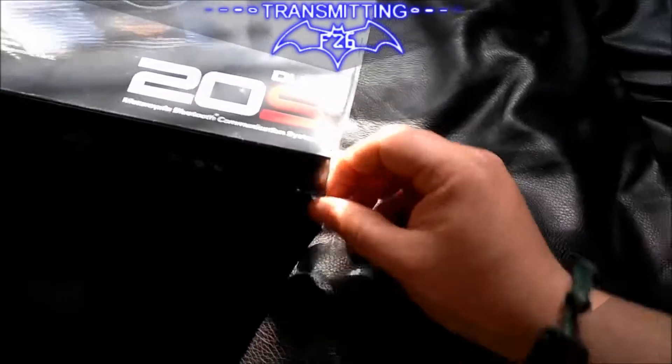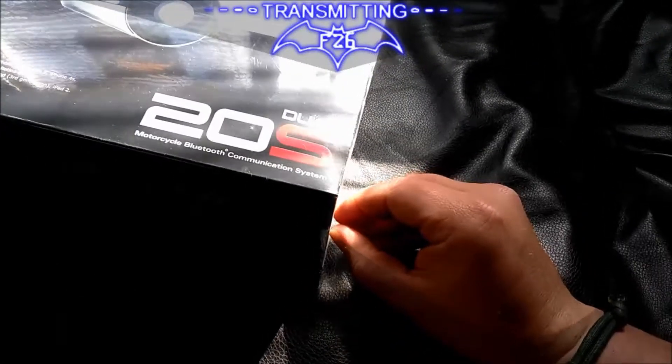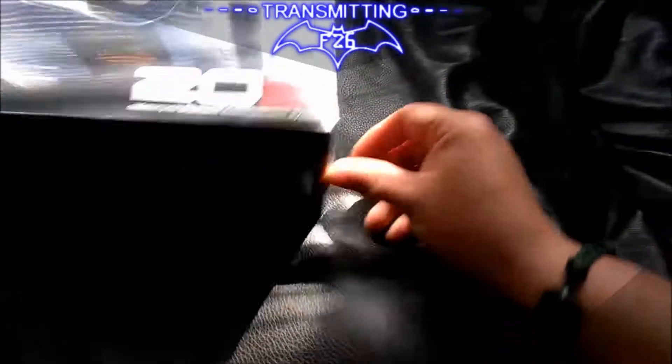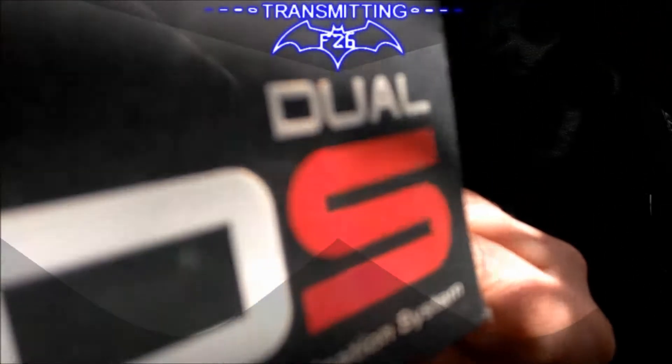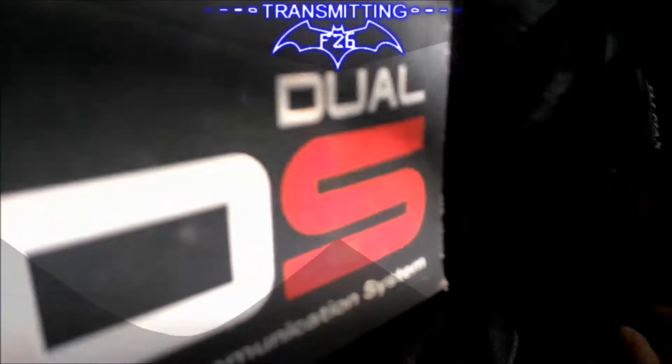Now this is where it's gonna get really tricky because it's got this thin, really tight, air-sealed packing — I can't remember the name for it. It's like heat-shrunk, maybe — I don't know. It's kicking my ass because I'm doing this one-handed. It really doesn't want to tear.